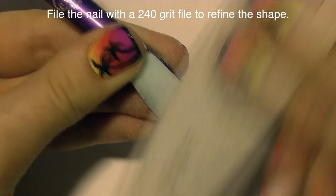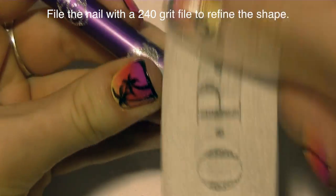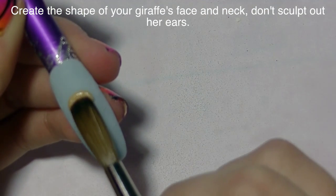Color acrylic is really hard to predict when it gets filed — sometimes it's fine and looks like nothing happened, sometimes it gets kind of white-looking. You just don't know for sure how the pigment is going to react to something abrasive like a file. So you want to make sure to add that clear on top to protect it, because you hate to get so far into a design and then have to start over. Then I'm going to file it with a 240-grit file to remove any bulk. We don't need a lot of thickness — just enough so it won't break if you drop it immediately.